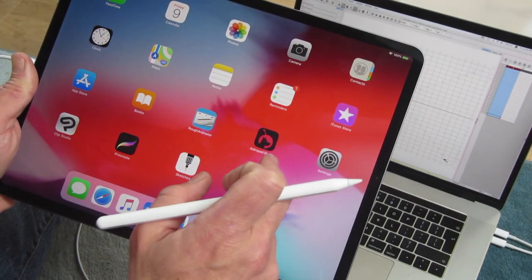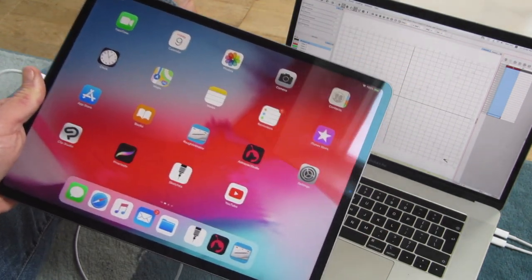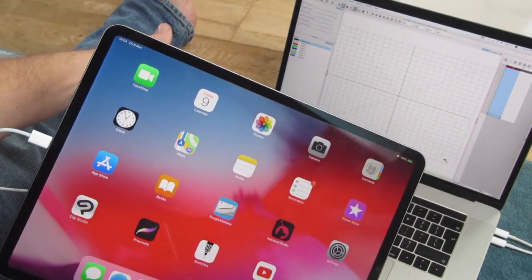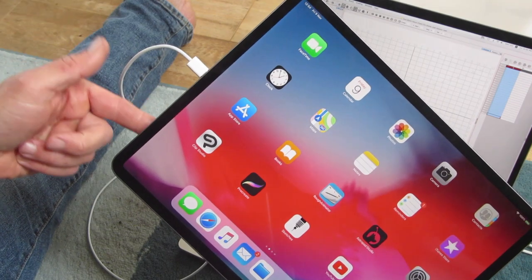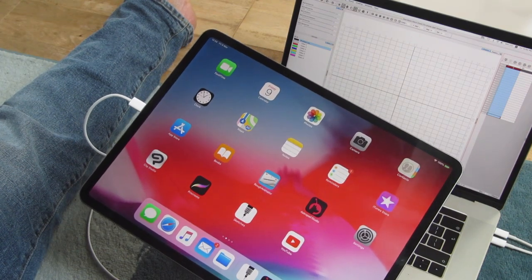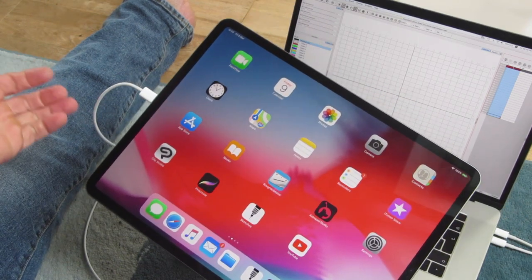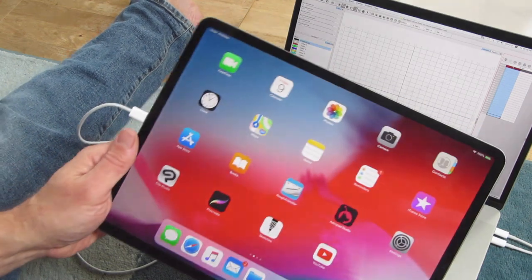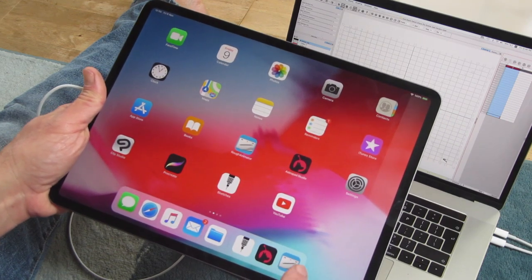Astropad lets me mirror part of my laptop screen on my iPad. I have a brand new MacBook Pro and an iPad — they both come with USB-C, so I'm using the USB-C as the connection. You can also use Wi-Fi, but that can be jittery if your Wi-Fi isn't great. The USB-C connection is quite magical. Hoping this is a useful tip for someone wondering if they can use a USB-C connection.